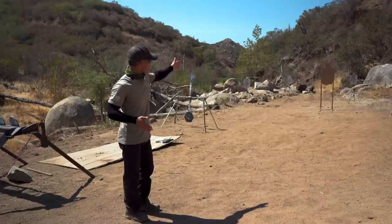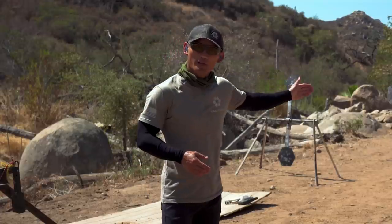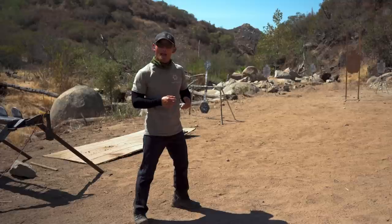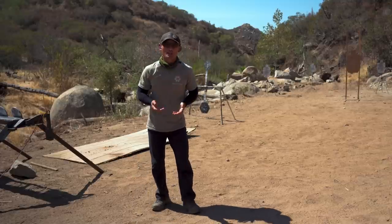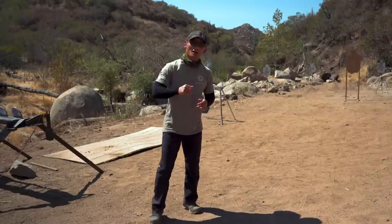I have a target about 15 yards away. I'm going to run seven yards away from that target. I am going to stop myself, look at what I want to hit. I'm going to close my eyes, and I'm going to take two shots. What I want to demonstrate is that you can hit that target, not by aiming with your eyes, but aiming with your body. So check it out.